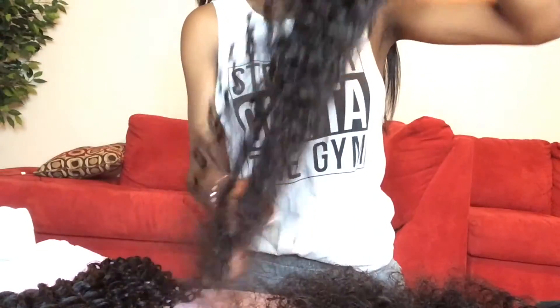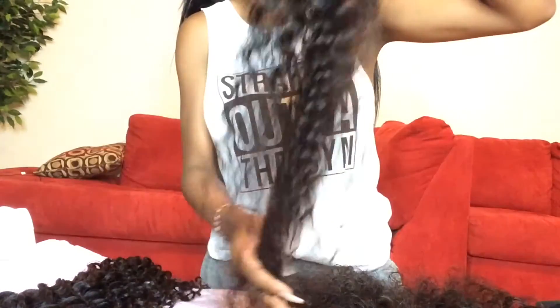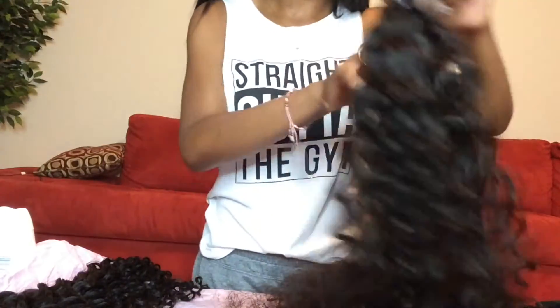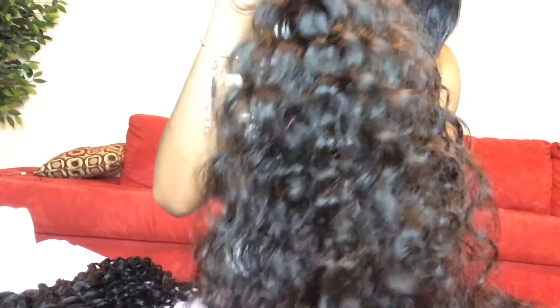I'm just running my fingers through the 26 inch — no shedding at all. Like I'm really not getting any shedding at all, and I have a ring on my hand. For curly hair, look how beautiful this texture is. Oh my god — slay my life, passion wave. So beautiful.